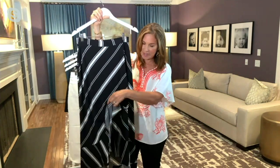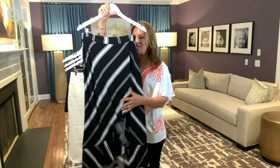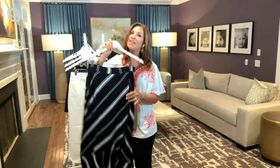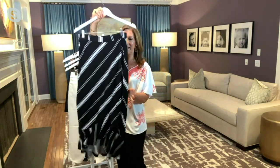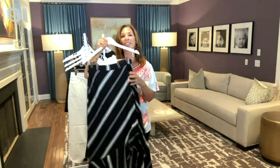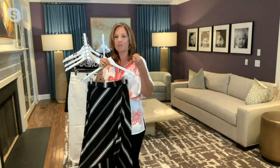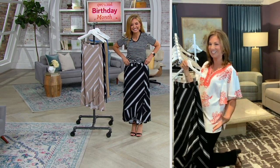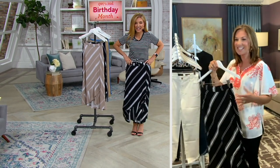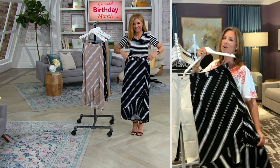It has a little crossover detail that gives it movement. This is why we call it liquid knit — it's literally soft, fluid, and drapey, but it's a denser fabric too. You don't have to wear a shaper or a slip; it's not going to cling or stick to you when you walk.